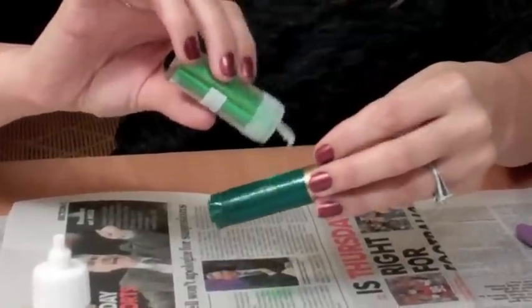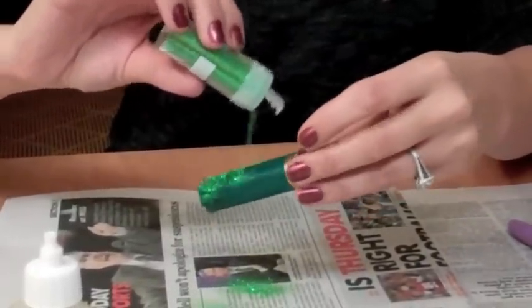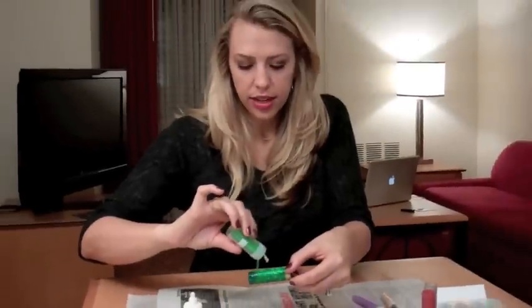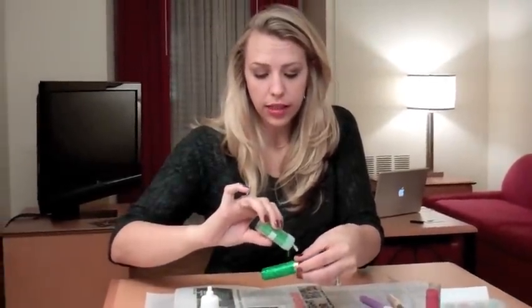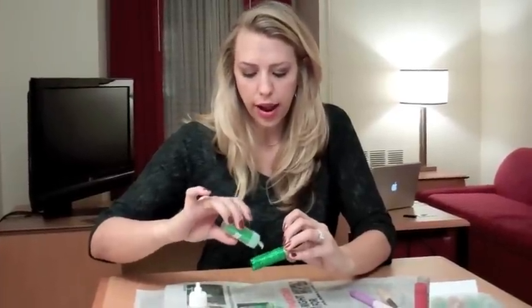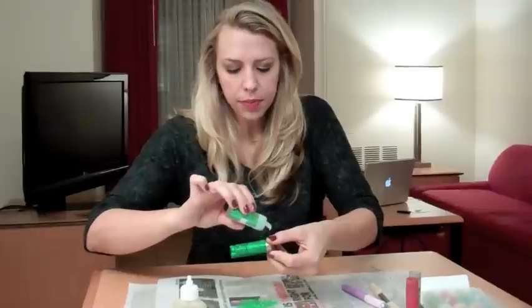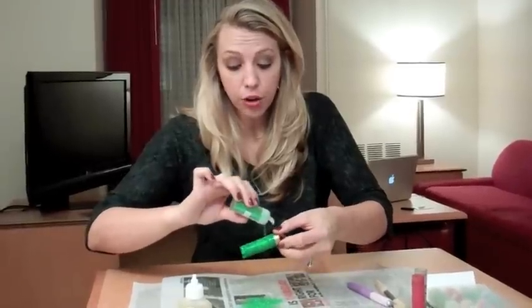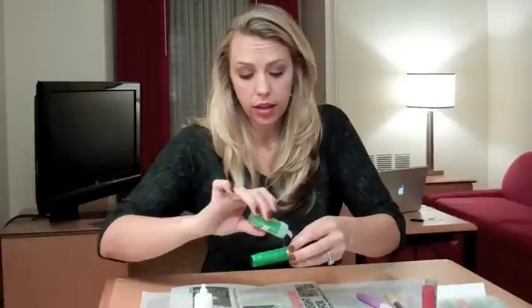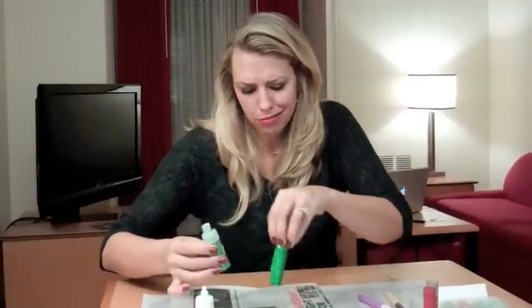Then just add the sparkles — that's what we like to do, right ladies? Get it nice and covered. With lighter colors of glitter I've learned you can let it dry — give it a good 24 hours — and then go back in and add another layer of glue and glitter. Because who doesn't need more glitter?